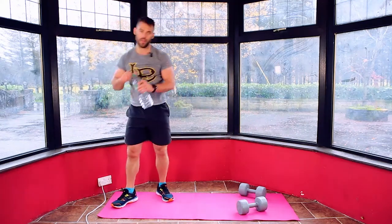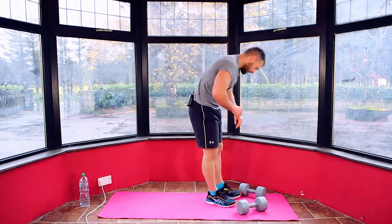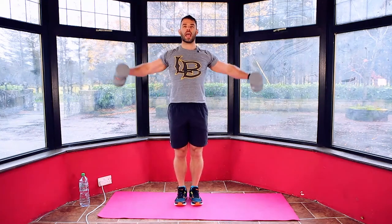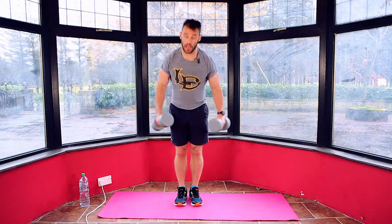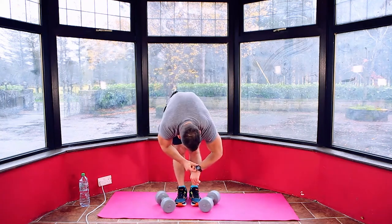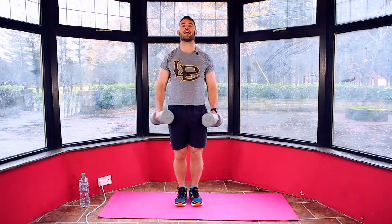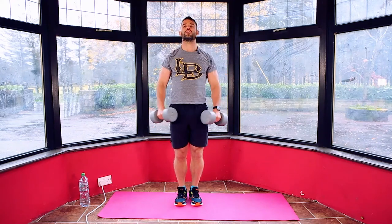Grab some water. Two more moves to go. This move, we're going to alternate between side lateral raise and front lateral raise — coming to the side and then coming to the front. Three, two, one. 60 seconds. Coming up to your side and then to your front.